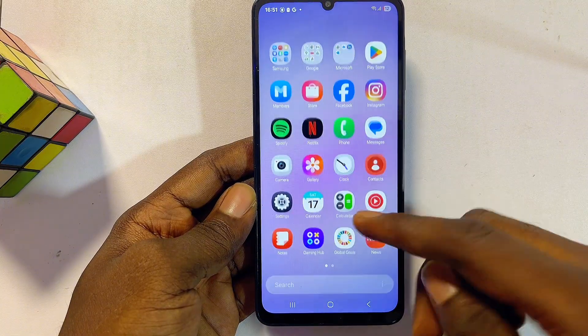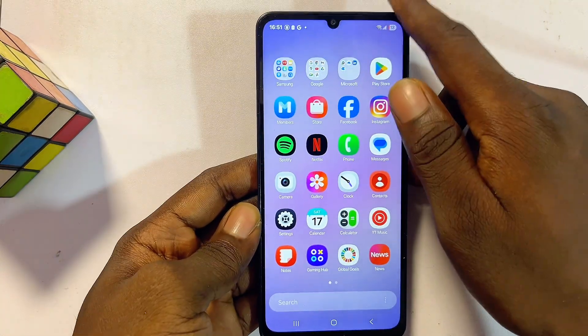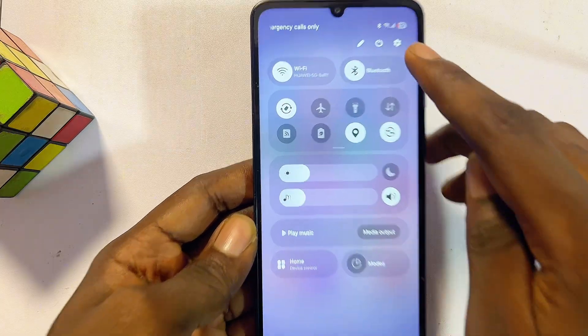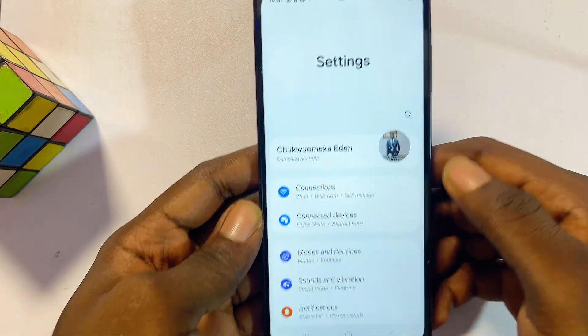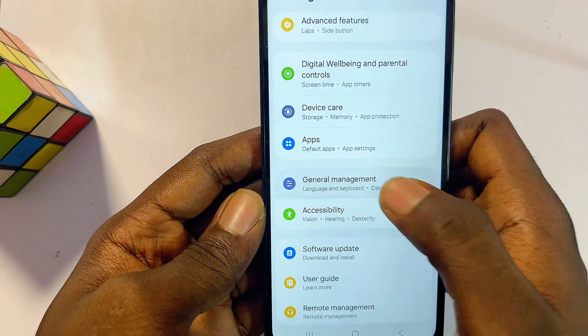The first method is to simply open up the settings of your Samsung phone. You can open it up as the app, or just swipe down and then click on the settings icon at the top of your Samsung phone. From here, scroll down until you find the General Management settings.